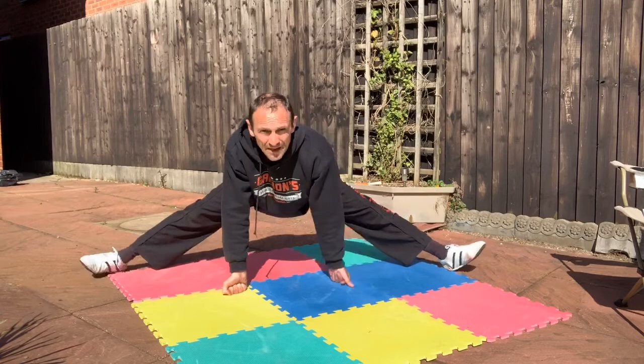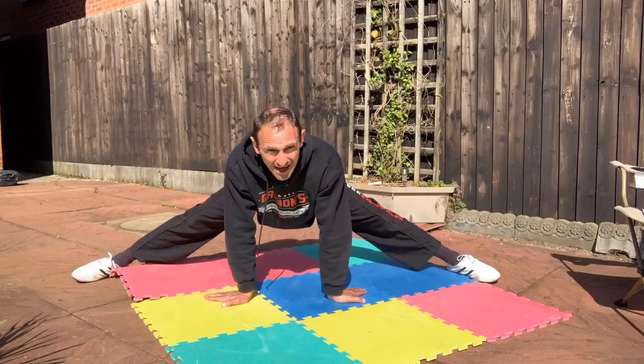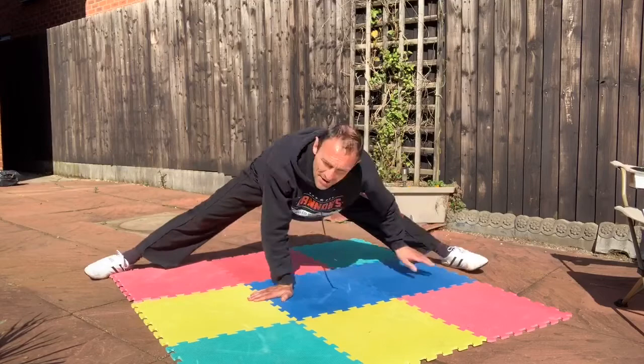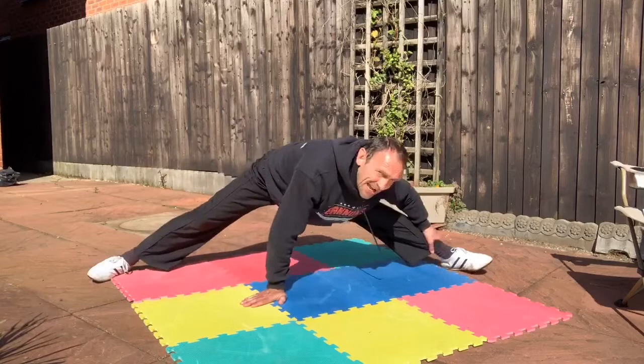From here, let's go side to side ten times, nice and slow — one through ten. We're going to do that again. We'll do the front splits and the side splits, going a little bit lower this time.